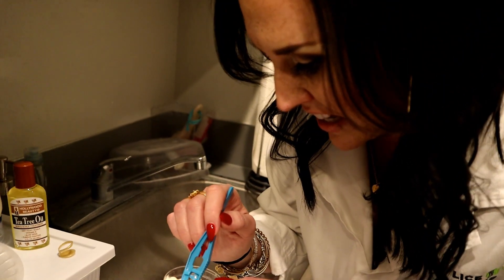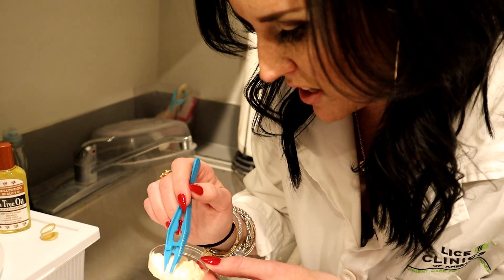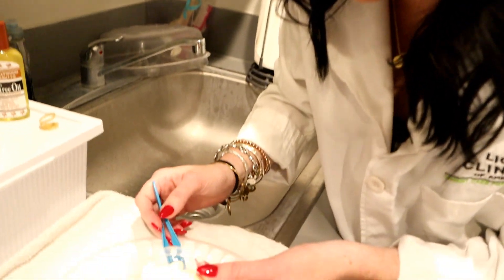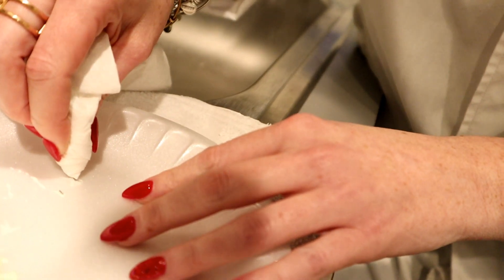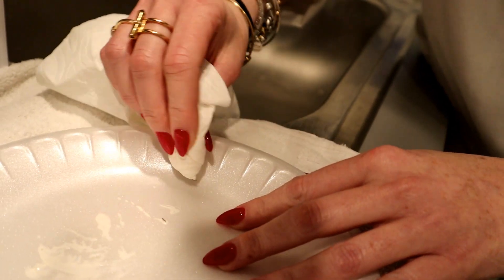This is disgusting. And you guys, it smells nasty. So again, might work, might not. But let's go ahead and let's see what's going on. We're going to clean them up a little bit, super carefully. So disgusting.